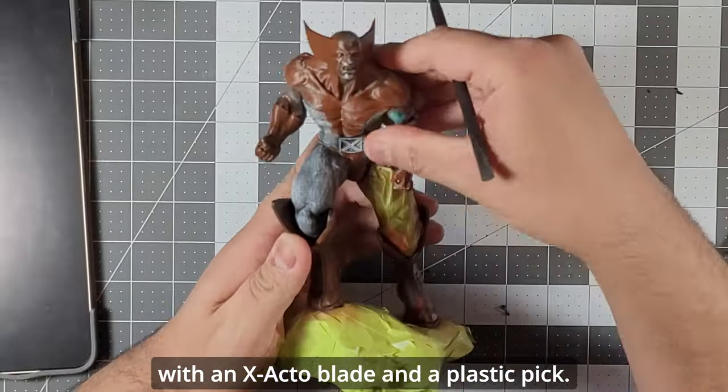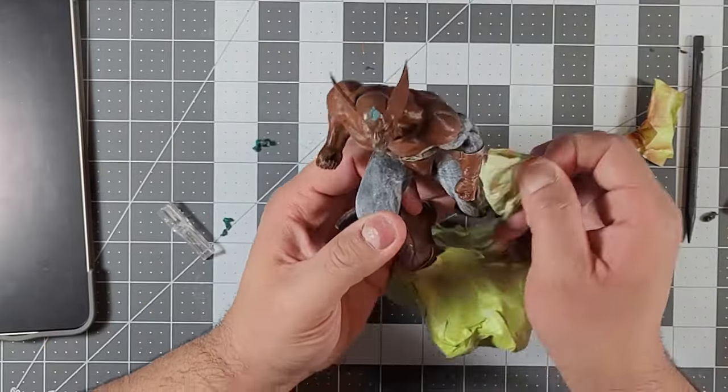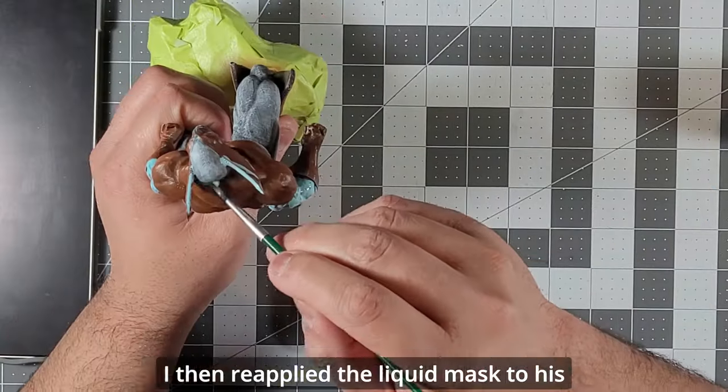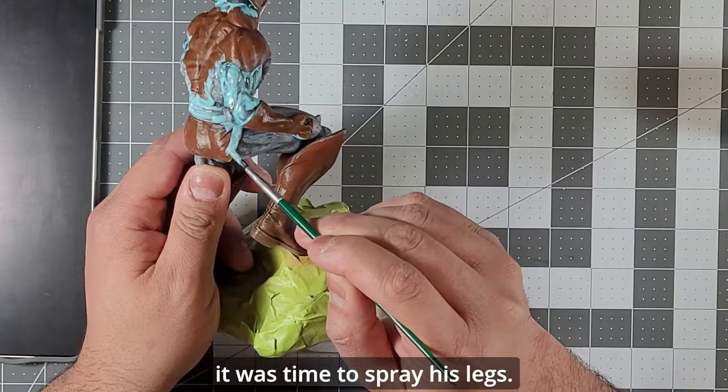After blasting brown paint on the model, I removed the tape from his legs. I then removed the liquid mask — originally with an exacto blade and a plastic pick, but then I settled on rubbing Wolverine, and I think he liked it. I then reapplied the liquid mask to his brown bits and tape to his boots, because it was time to spray his legs.